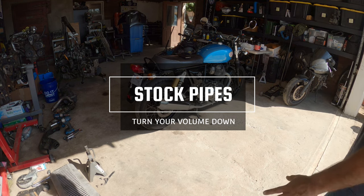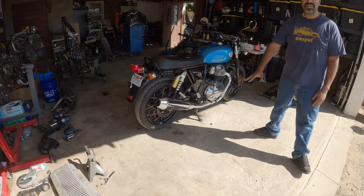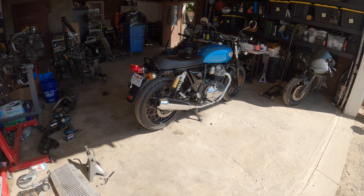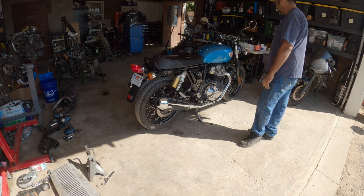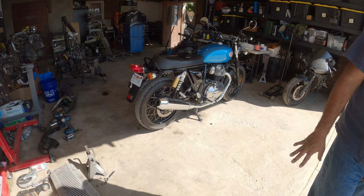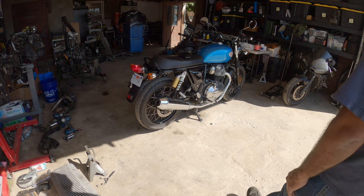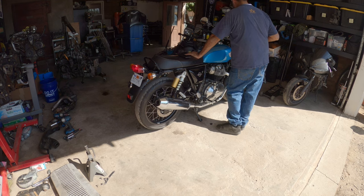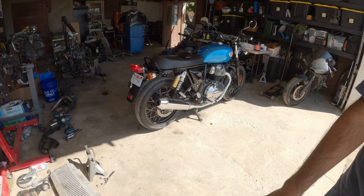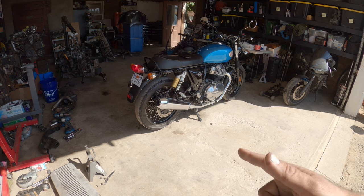Currently idling around 1,200 RPMs because the bike is cold. Listen to it. Now we're going to rev the bike up to 4,000 RPMs. Back to idle. And then we're going to straight pipe it and see how that works out.